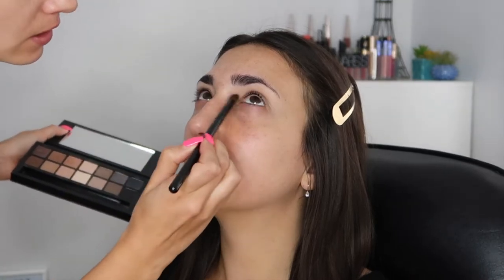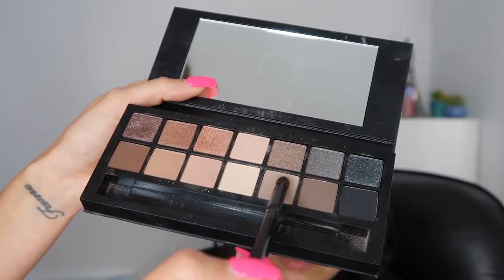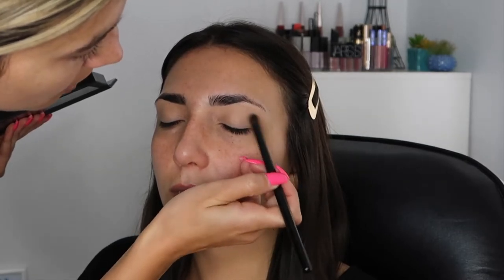I'm just putting this all over the lid. It's gonna help brighten up her eyes, make them look a little bit bigger and make her look a little bit more awake. That's also helping to set the concealer so that the rest of the eyeshadow blends a little bit better. I'm gonna take this taupe shade on a pencil brush and just create a very light V on the outer corner.